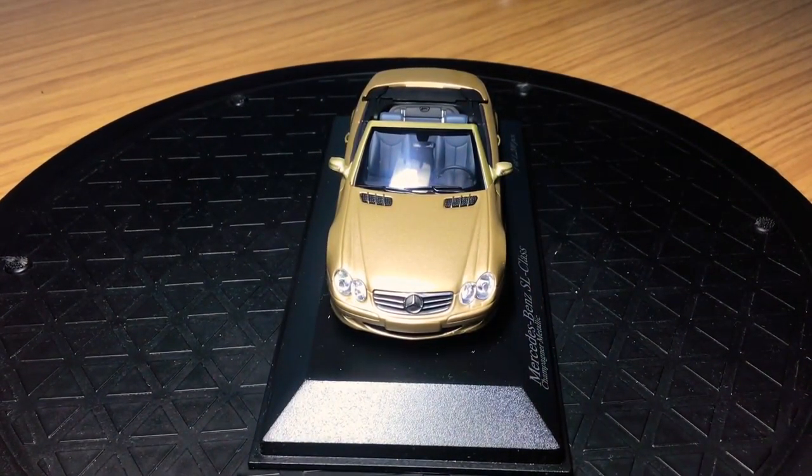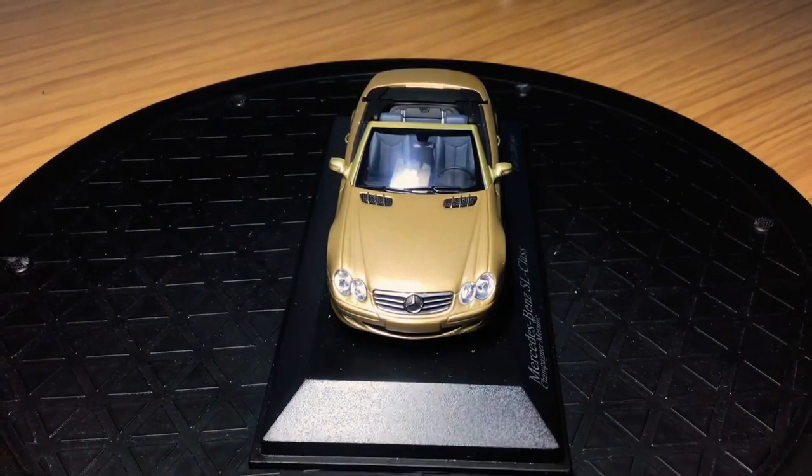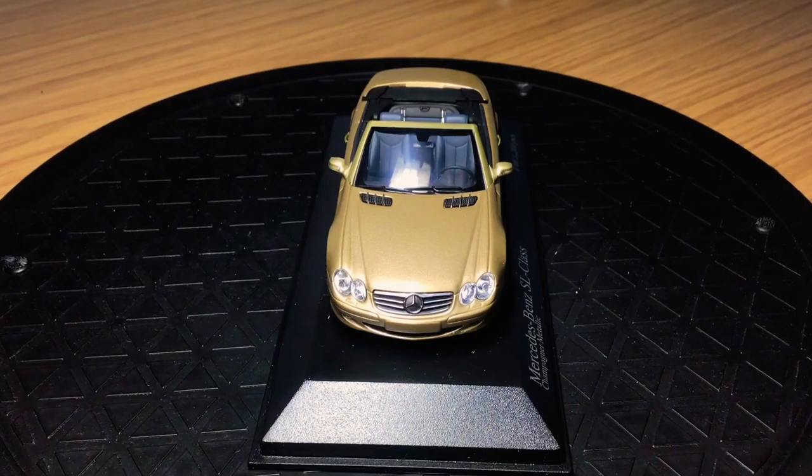Let's start off with the front end of the model. I think this is more of a GT car — I wouldn't put this in the sports car category. It's a very nice GT top-down touring car, and I bought it primarily because of the roof and the moving parts on this model car.